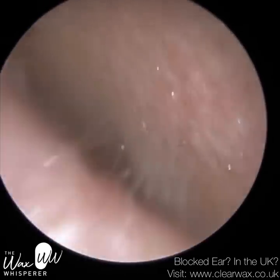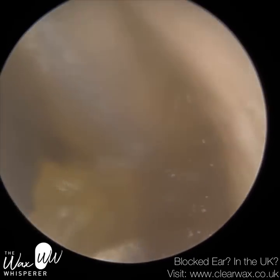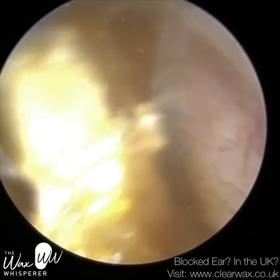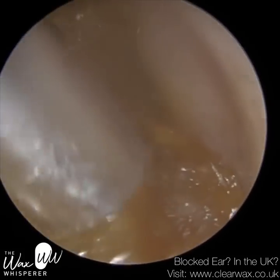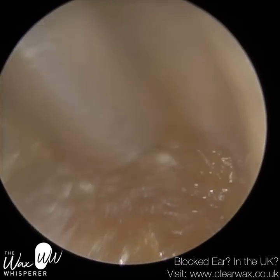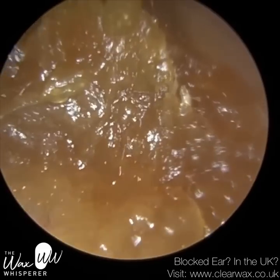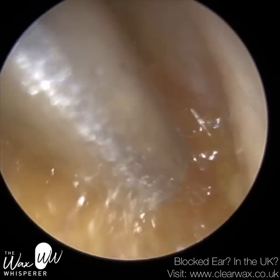As soon as the patient got water in the ear they instantly realised it may cause them an issue, because if you're prone to a wax or dead skin build-up — and 60% of earwax is dead skin in any case — the skin cells will absorb the water and the dead skin cells will overhydrate, so they will swell. That swelling of the skin cells will exacerbate the symptoms because the wax and skin block gets larger as a result.